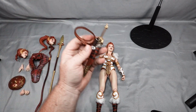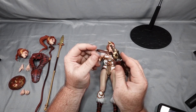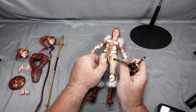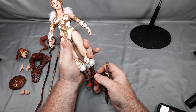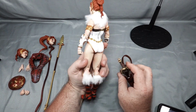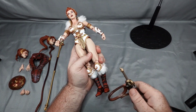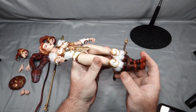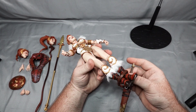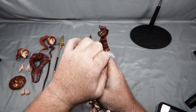I'm curious about the belt — the belt doesn't open, so it would have to go on like that. I don't think anything comes apart, so you'd have to slide it on the old fashioned way. It is kind of a stretchy material so it has a little give to it. I don't know if it's got enough give to get past the hips.